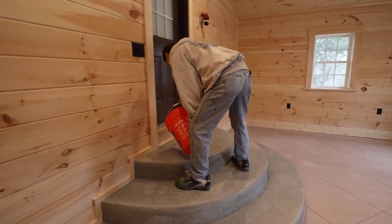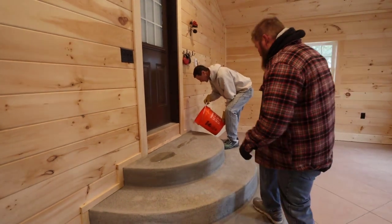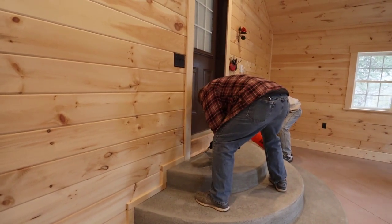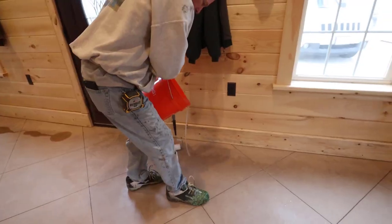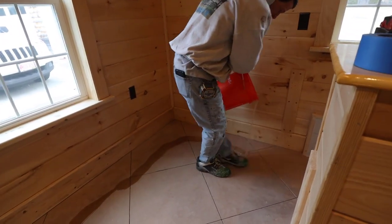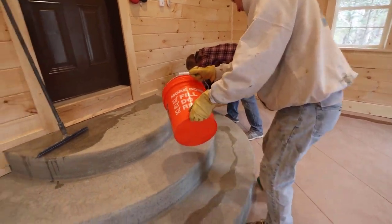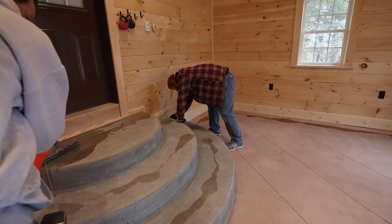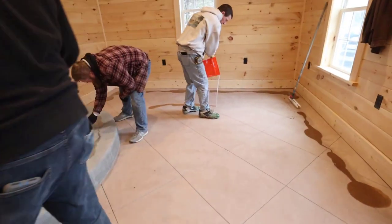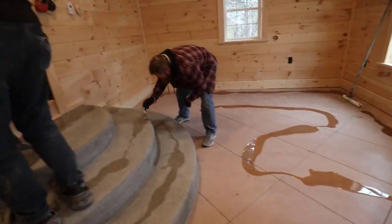I'm using a 100-solids two-part crystal clear epoxy as our base coat, and we're starting on these stairs first — they were formed and poured in a circular pattern. We mix up the epoxy and get it out of the bucket: you don't want to leave epoxy in a bucket because it'll start to heat up and set up too fast on you. If you dump it all out of the bucket you get a lot more time to work with it. I've got a whole course about working with epoxy down in the description if you're interested in learning how to do an epoxy floor.